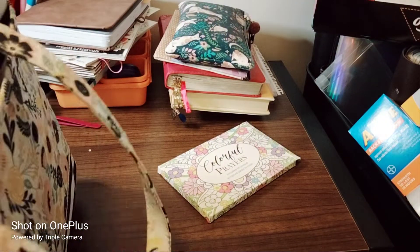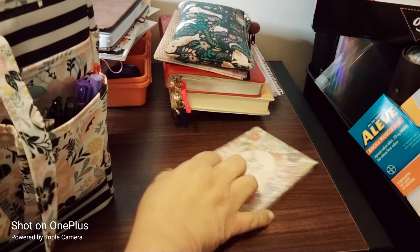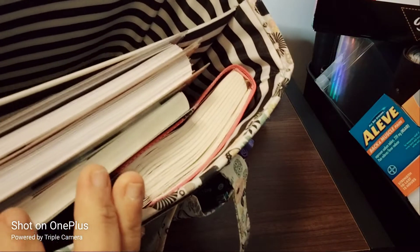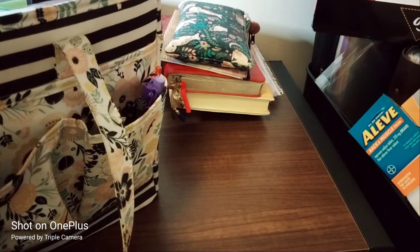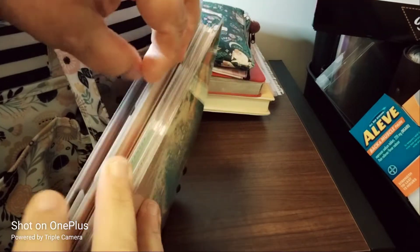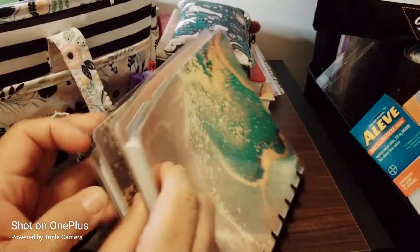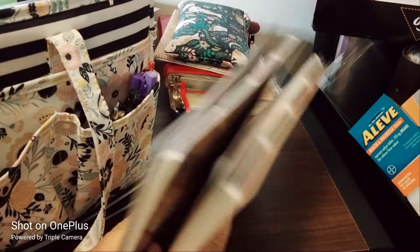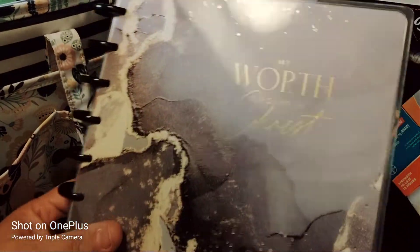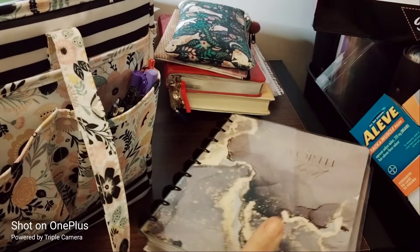On the other side of the bag I have my faith planner — it's a Franken planner with two planners combined, so it has two calendars' worth of pages. I have 'Give It All to God' and 'My Worth Is Found in Christ' both in here, and it fits on a classic size — that's awesome.